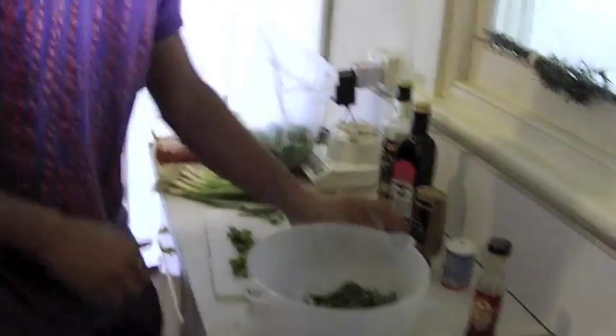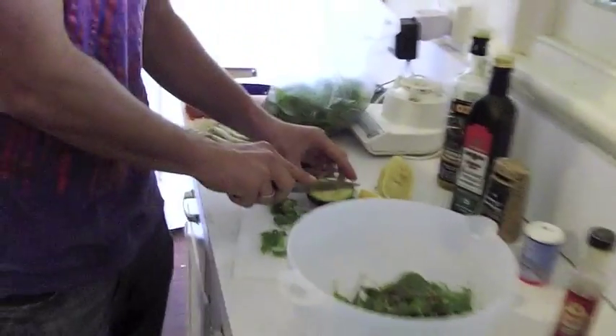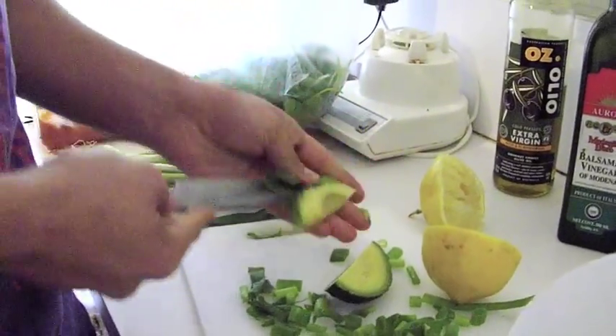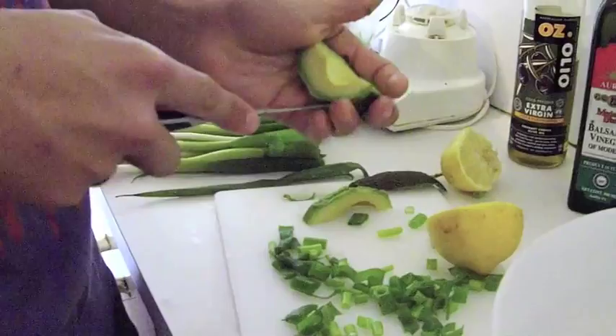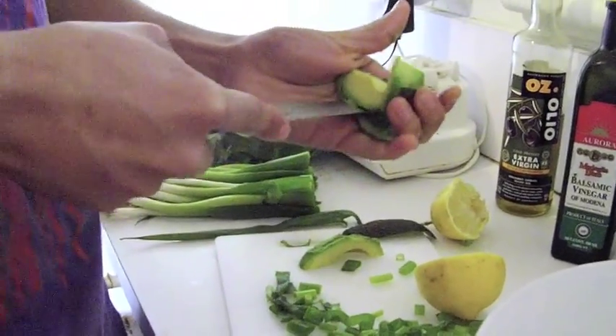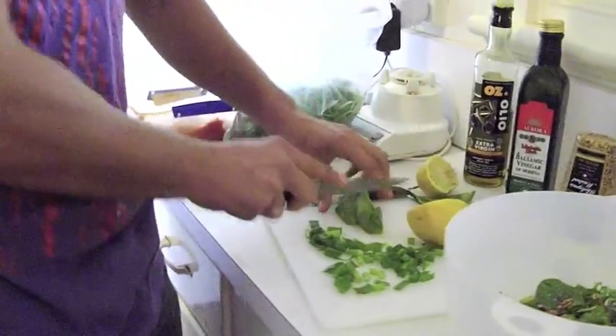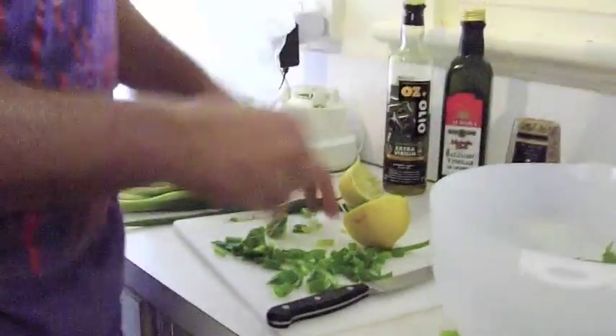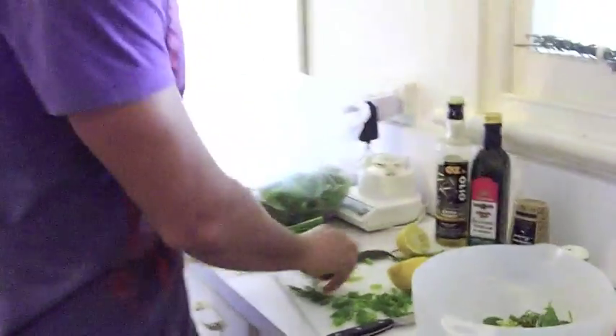Some pepper. And finally — avocado. For those of you who don't know, avocado actually helps you absorb the other vegetables better. So by having avocado, you get more out of everything else. It's great to have avocado. So this is ready — this is how you make a one-minute salad.